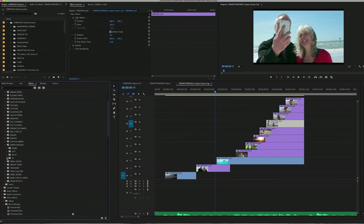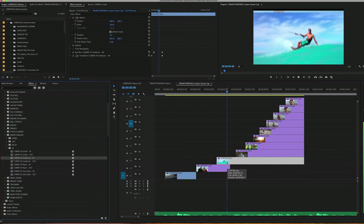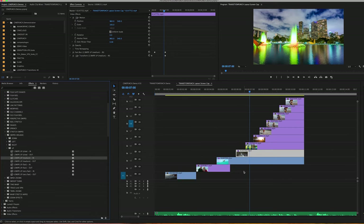Now I'm going to go into Swipes Organic and use the Up Transition. I'm going to start at a somewhat medium speed and just drop it on the first shot, and then drop one more.